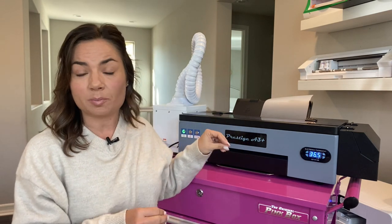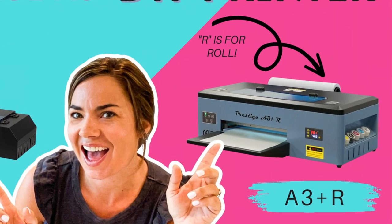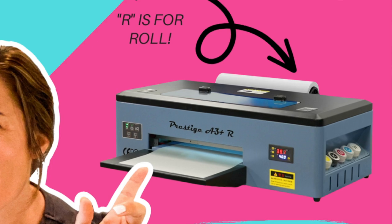Hey guys, it's Melissa. In this video we are going to talk about the differences, the pros and cons of the Prestige A3 Plus model and the newer A3 Plus R model. As you can see, I obviously have the A3 Plus, which is a sheet-fed desktop DTF printer.